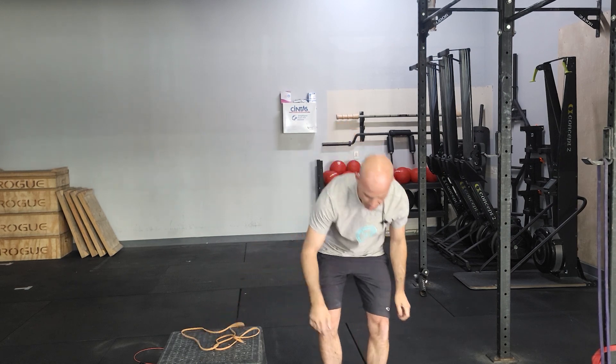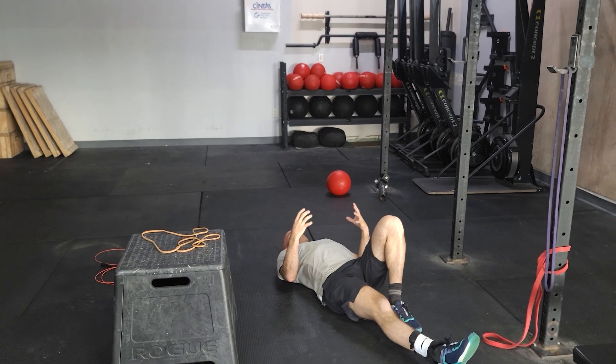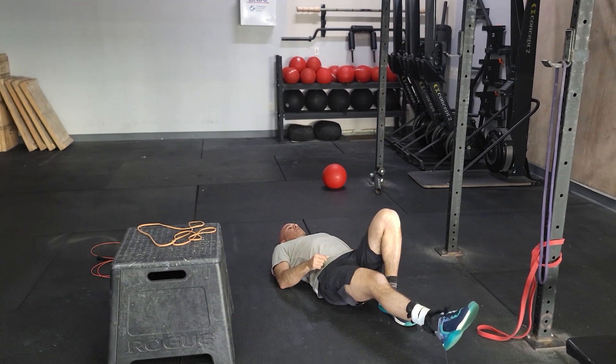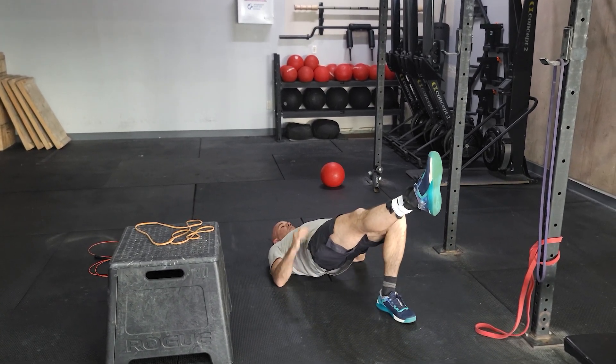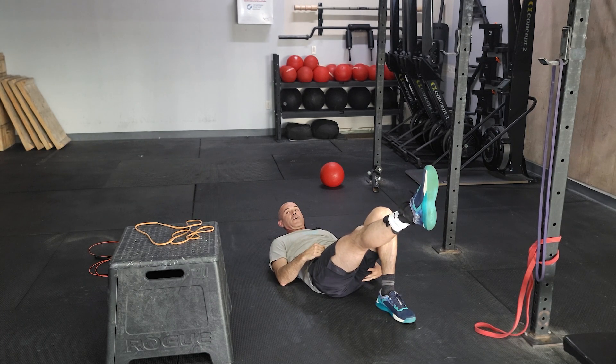Movement two will be single leg glute bridges. Start laying on your back, bring one heel to your butt. If you want to add weight to your hip you can, but you're driving up — try to get that hip all the way flat and back down, really pushing through the heel. You should feel this in your hamstring and your glute.